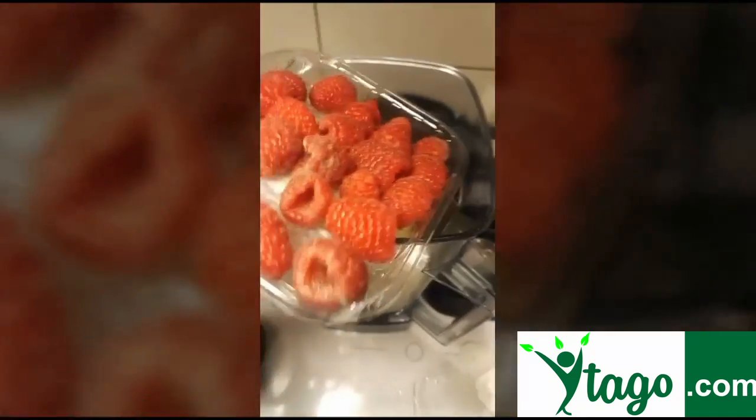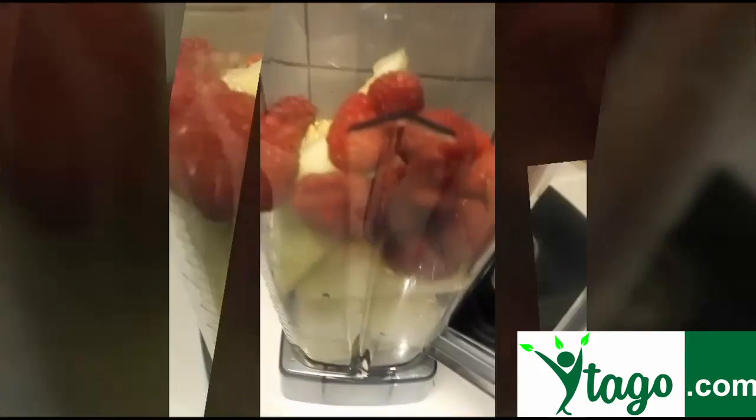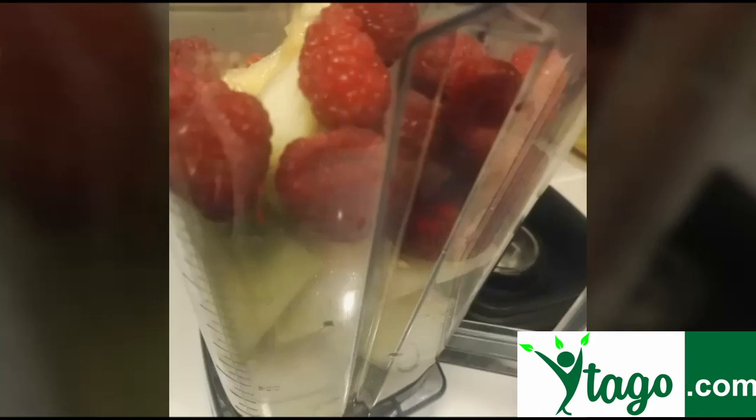We put the fruits into the blender. Let the blender mix it all together for you.